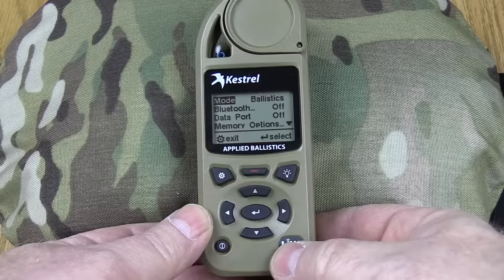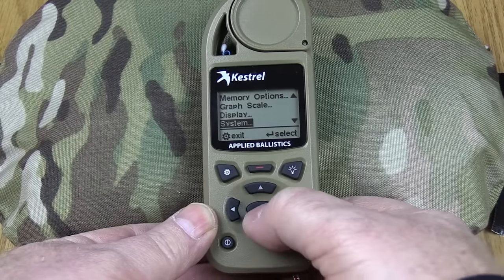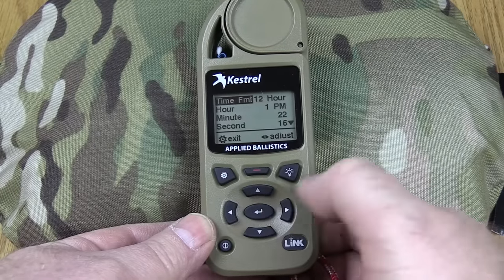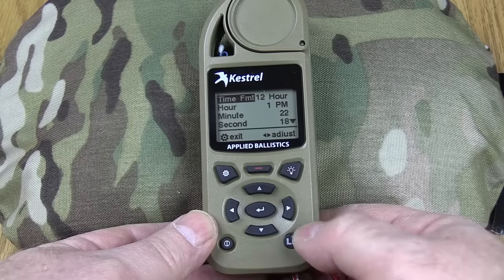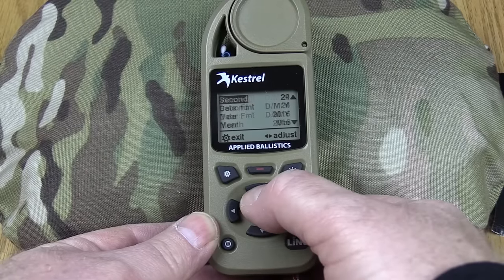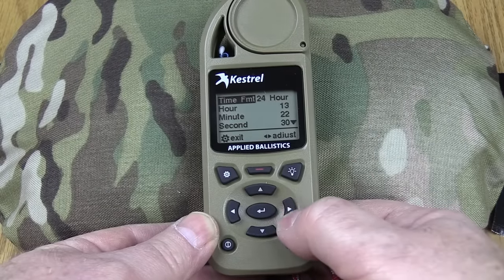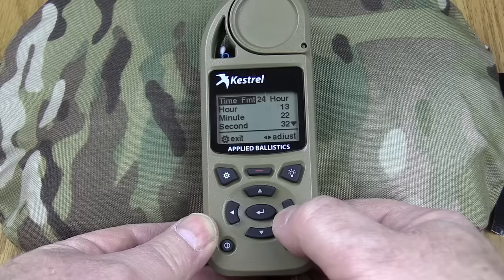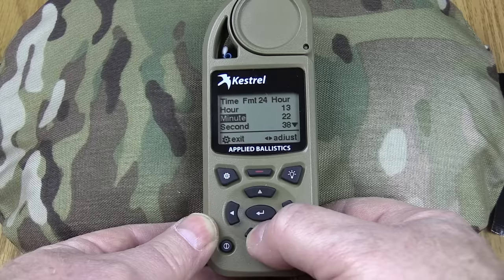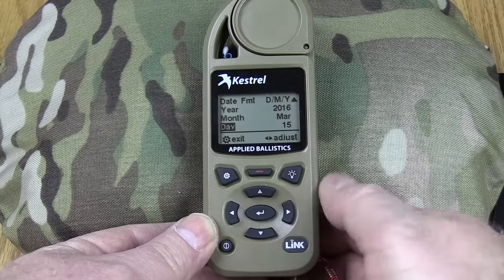When you get this you're going to have to go in and set up your time and date. Come down here to System and press the center button — the enter button — and here is your time and date, highlighted. Hit enter again and it'll give you some options. The up and down arrows control going up and down inside whatever screen you're in. We'll go to a 24-hour format by pressing the side button, then just work right down the list — change your minutes, adjust your seconds, do a date format, the year, the month, the day, and so forth.